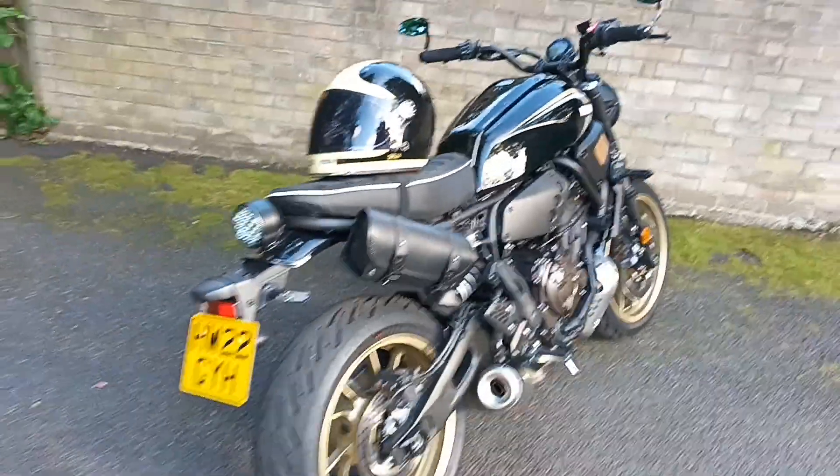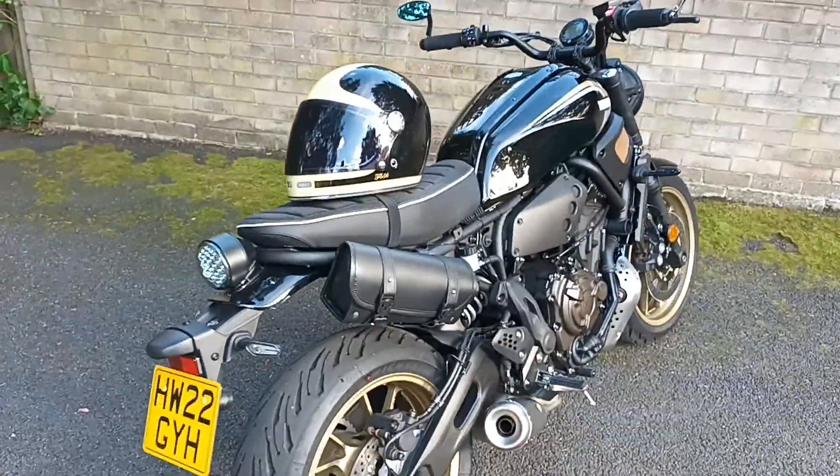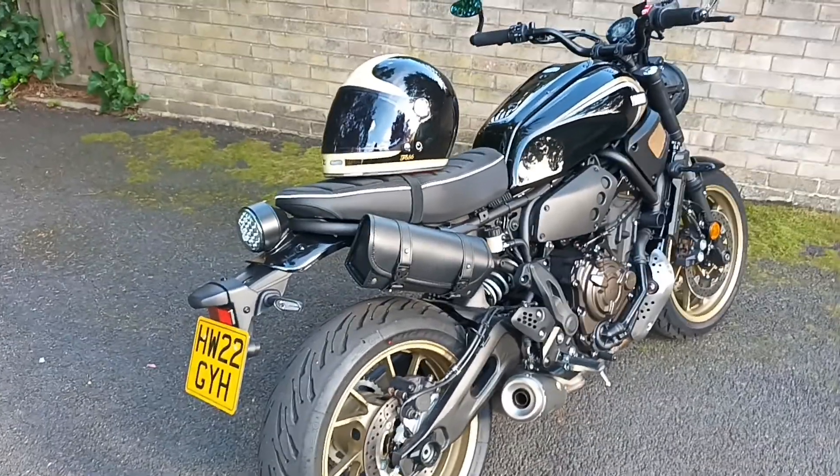But let me know your thoughts — it is a beautiful looking bike. Alright guys, have a good day and ride safe. I'll catch you on the next one.